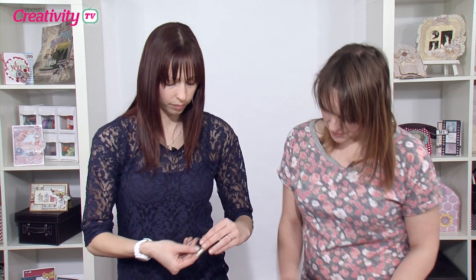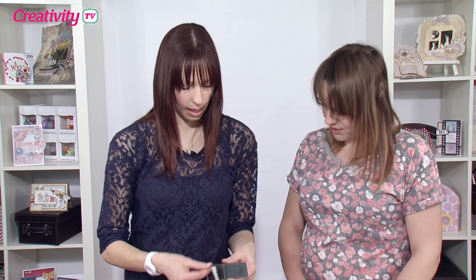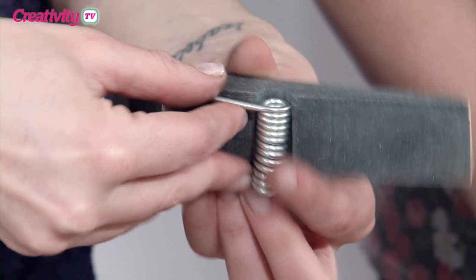So we're going to put this spring back on now. You can see where the little bar bit goes — it sits in the groove there. It's really simple.